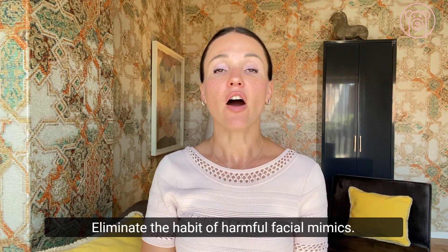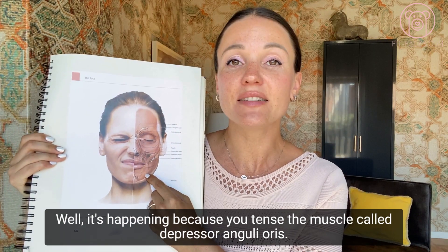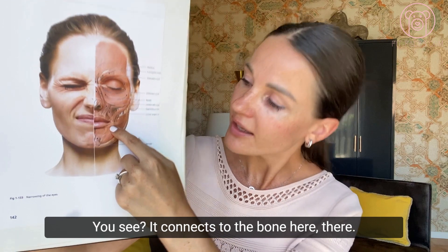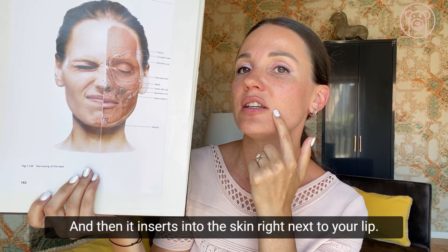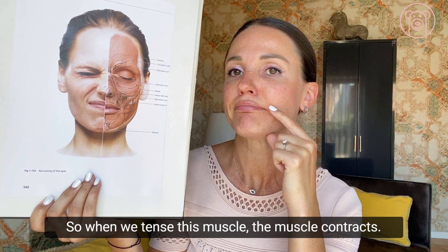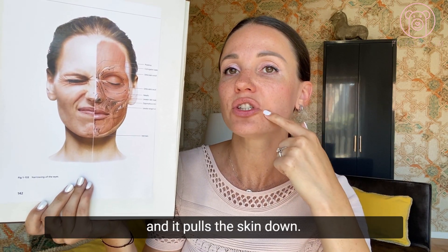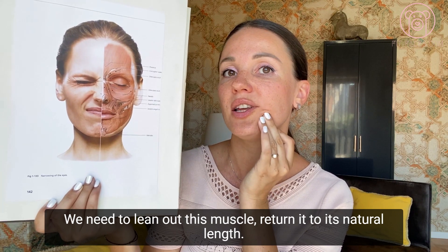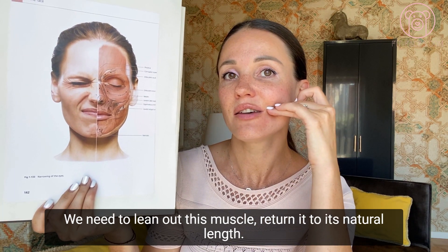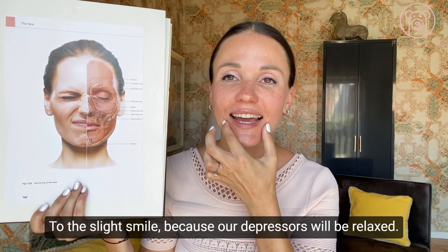It's happening because you tense the muscle called the depressor anguli oris. This muscle connects to the jawbone and inserts into the skin right next to your lip. When you tense this muscle, it contracts and shortens, pulling the skin and the corner of your lip downward. So what we need to do is lengthen this muscle, return it to its natural length, and put the corners of the lips back to where they belong — a slight natural smile — because the depressors will be relaxed.